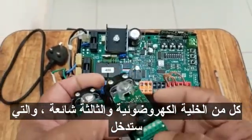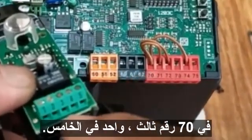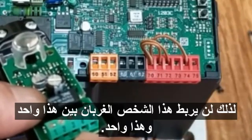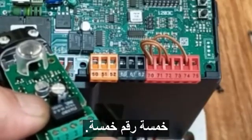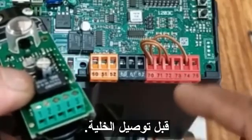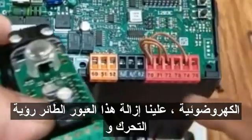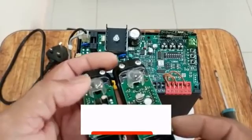Terminal three is common, which will go into connector 70. Terminal four is normally open, so I will not connect that one. Terminal five connects to connector 72. Before connecting the photocell, you must remove the jumper from 72, and then you can connect the photocell to the BFT motor.